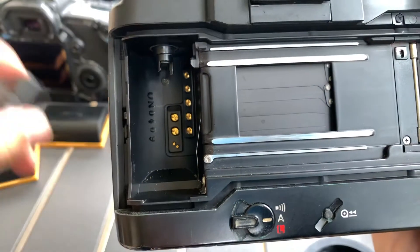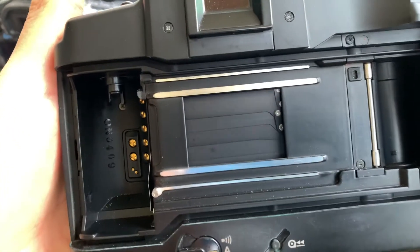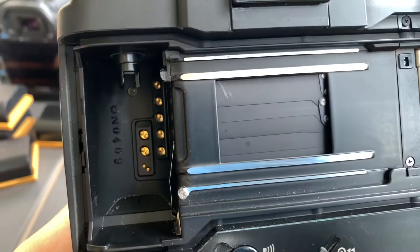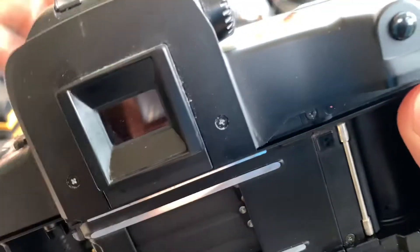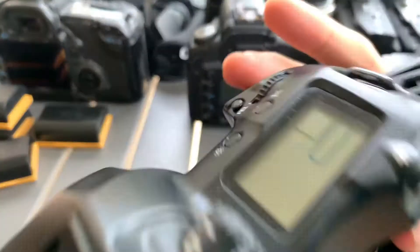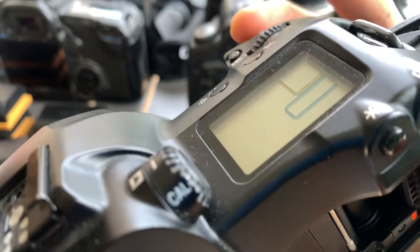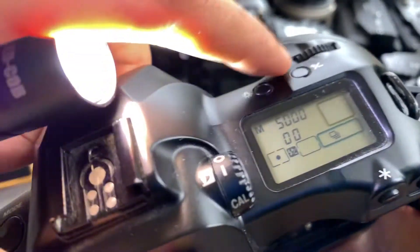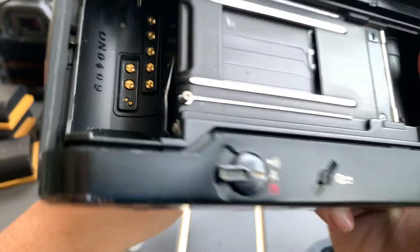So it fires. Let's do 6400. Let's do 5000. When you fire at high speed, it goes into busy mode, then you press again and it recovers — busy mode, press another time, then you recover. That's the funky thing about this. 5000 shutter works. Let's do 4000, 2000 — okay, it works.